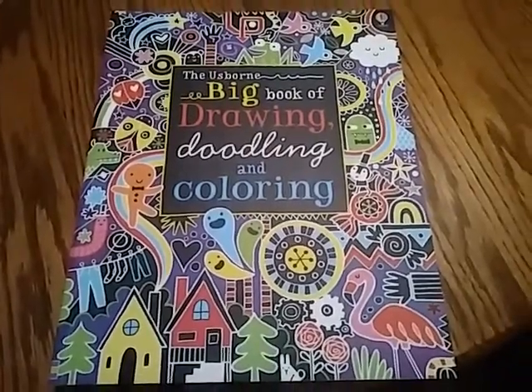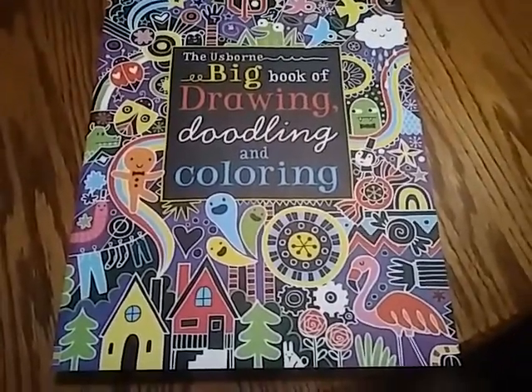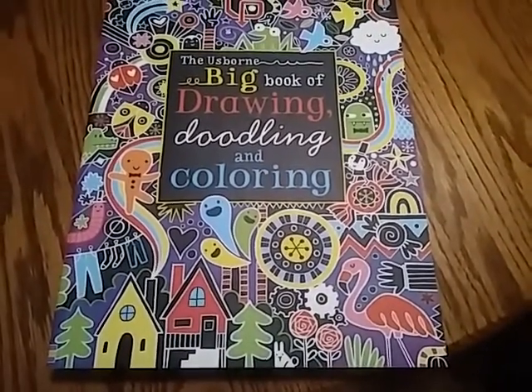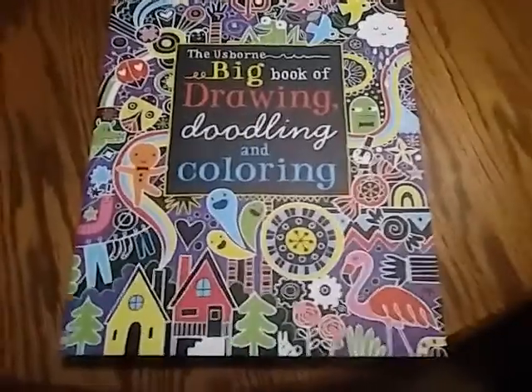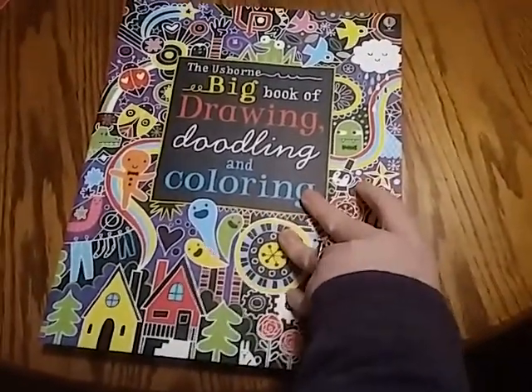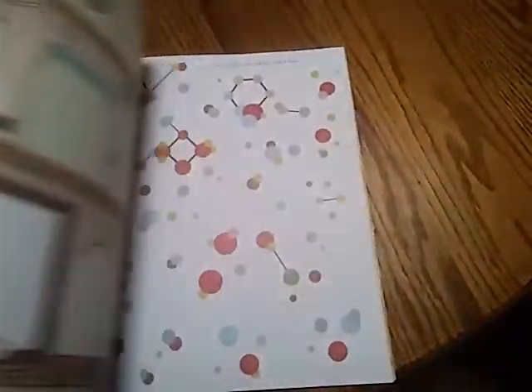Hi everybody, Moki Films here and today we are doing a review of the Usborne Big Book of Drawing, Doodling, and Coloring. We like a lot of the Usborne color books and I just wanted to do a quick flip through of the Big Book of Drawing and Coloring.